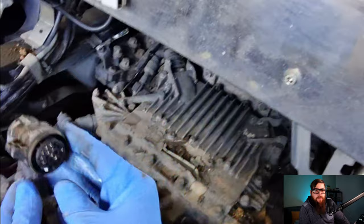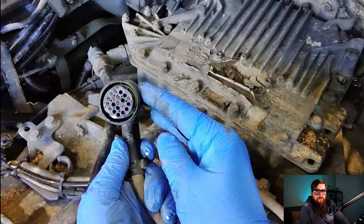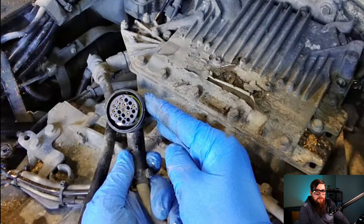This plug on the right connects to the vehicle and it contains three power supplies, two earths, our K-Line for the OBD port, V-CAN1, and the drive switch CAN from the truck, with the loom running down and across the gearbox and into the chassis.